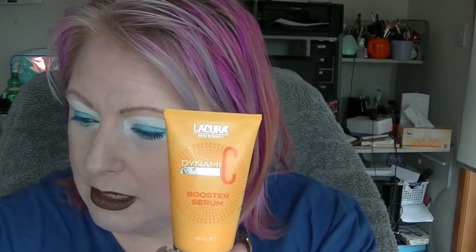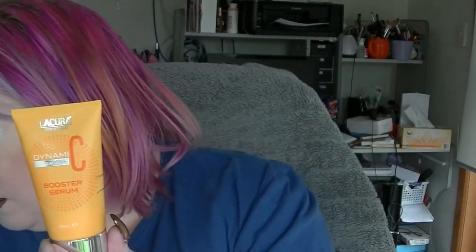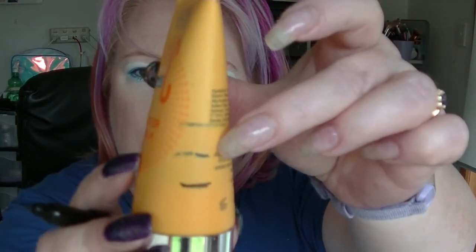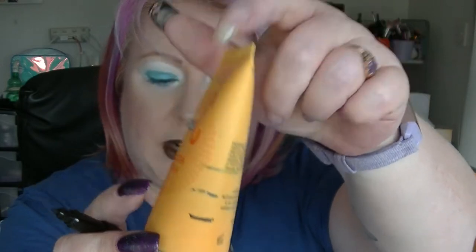So let's get on to the other stuff. Some stuff I've used quite a bit of and it's getting quite low, and other stuff not so much. The first thing I'm going to look at is the Lycura Dynamic Vitamin C Booster Serum. So that is about where that is now — that's where we started at the first update, and that is where we are now. You can see I have not been updating this regularly.